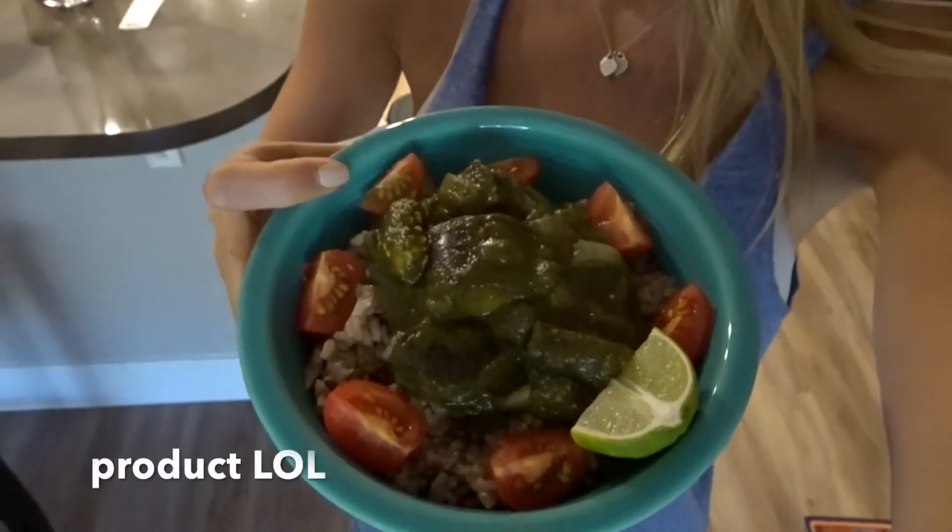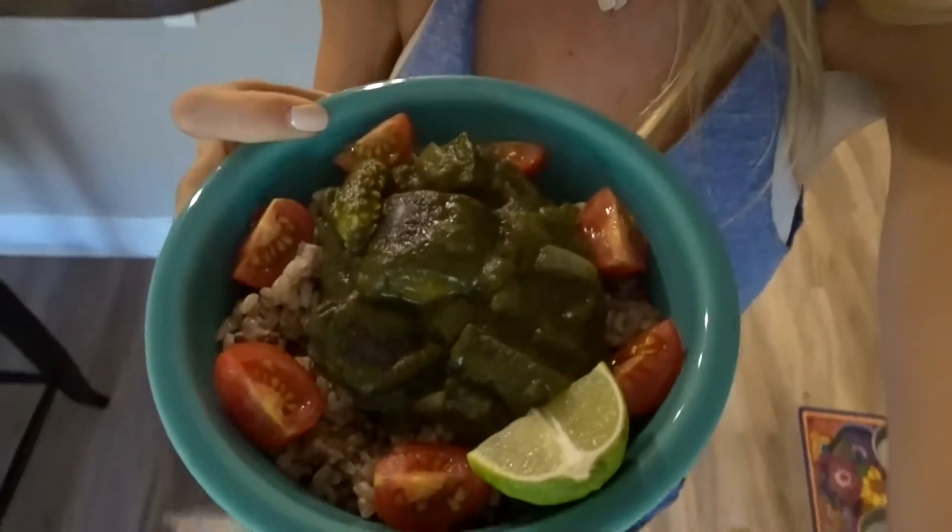Okay guys, here is the finished project. Looks delicious! I just topped it with some cherry tomatoes and lime and I'm starving. So I'm going to take a very quick Instagram picture of this.